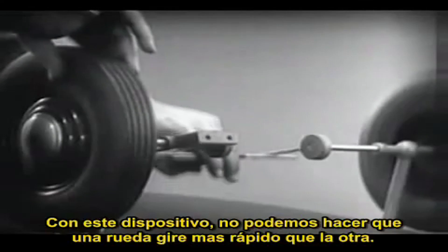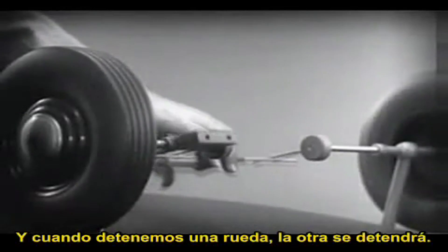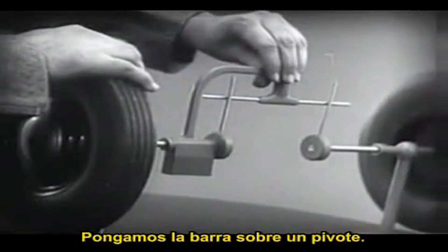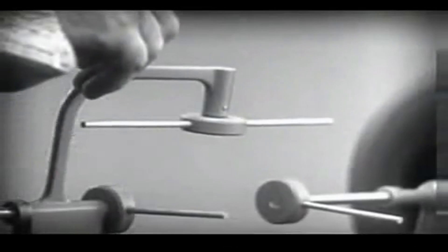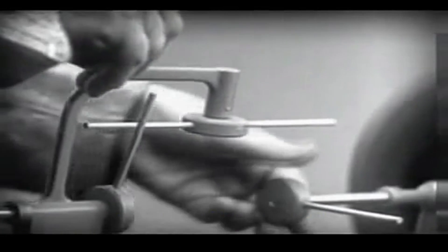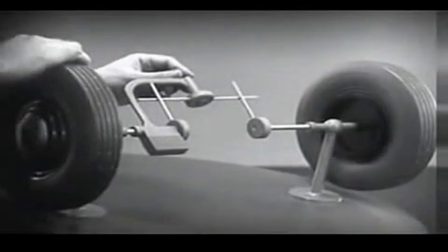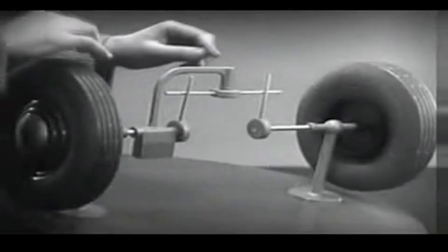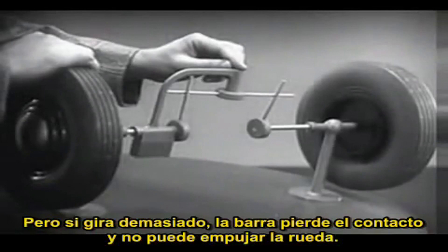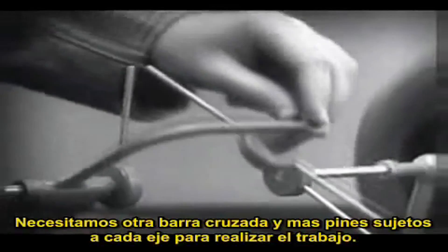With this arrangement we cannot drive one wheel faster than the other, and if we stop one wheel, the other wheel won't budge. Let's put this bar on a pivot so that it can swing in either direction. Now the bar can still turn both wheels at the same speed, and because it pivots, it lets one wheel turn even when the other is stopped. But if turned too far, the bar will swing around until it won't drive the spokes that turn either wheel.